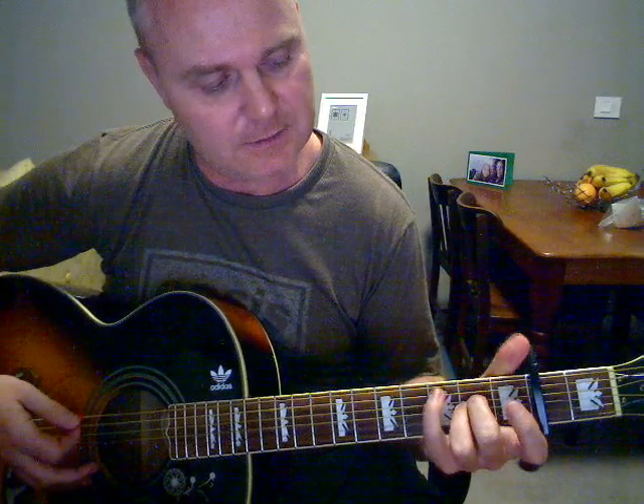This is the part where it's a bit similar to Champagne Supernova. So it's A7sus2, then we're basically just going to run down the D string. G over the A sus2, then F-sharp over the A sus2, then F, then G6.